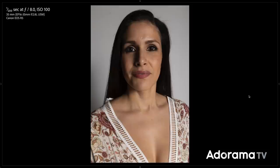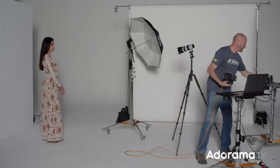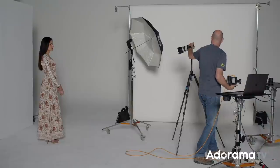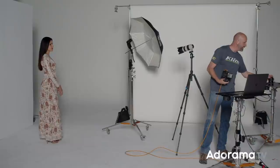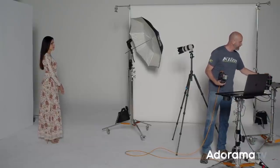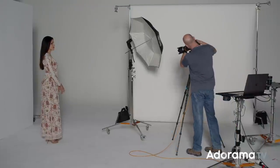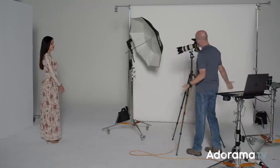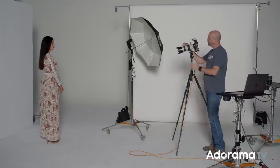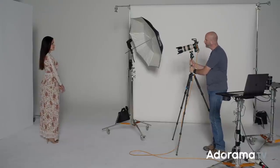So what I'm going to do now is change my lens — going from this 16-35mm zoom lens to my trusty 70-200mm f/2.8 lens. This is what I use all the time when I'm in the studio, and this will give us everything we want. This is a 70-200mm f/2.8 L lens, and I have it on a tripod on purpose.